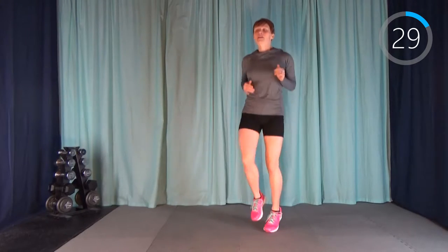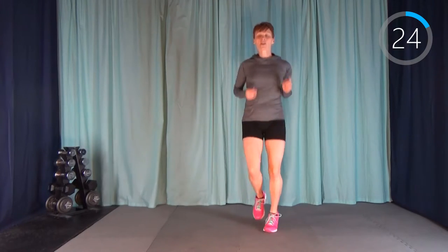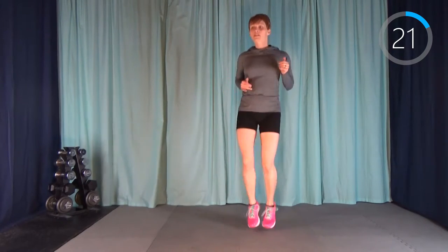Next is jog in place. Similar to a boxer shuffle, but you're actually only on one foot at a time — a little more than just hopping side to side.